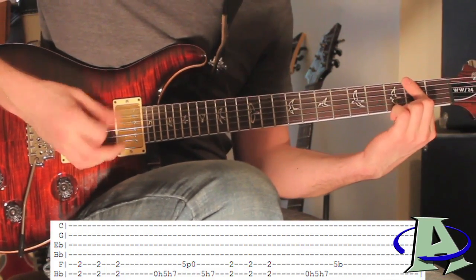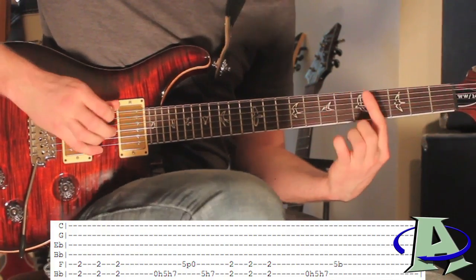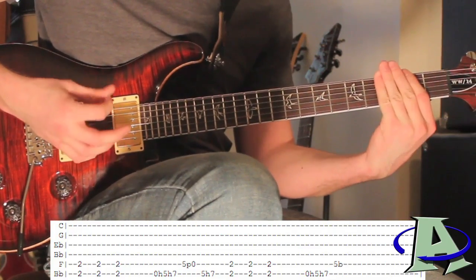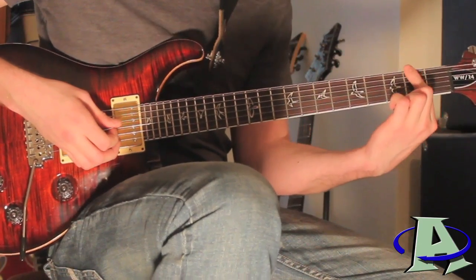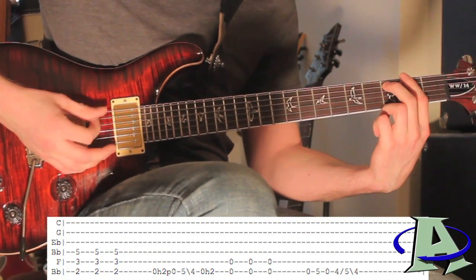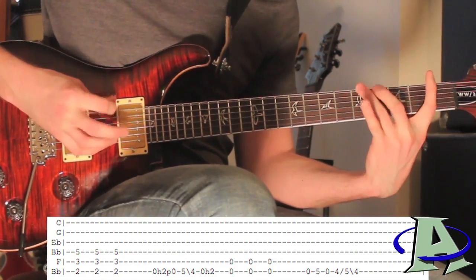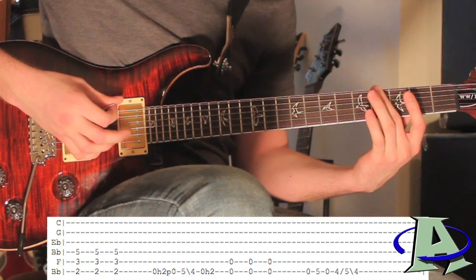Then you're gonna do the second fret barred again, and this time it's open, five, seven on the sixth string again, then the fifth fret of the fifth string, and you're gonna slightly bend it as you play it. The next chord is the same start, but on the fifth string you're gonna be on the third fret to give it that weird sound. And all that is: open, two, open, and then five, four, and then open, two.